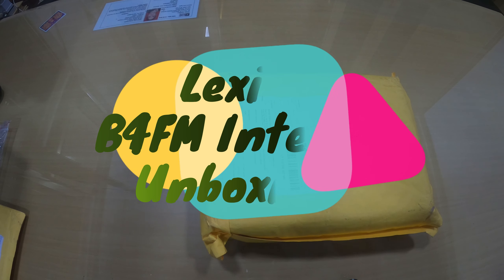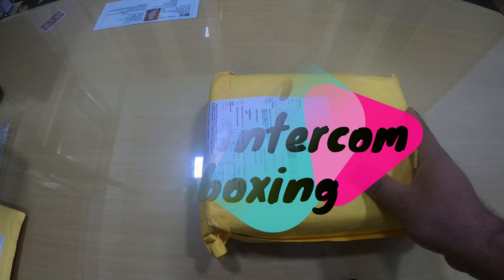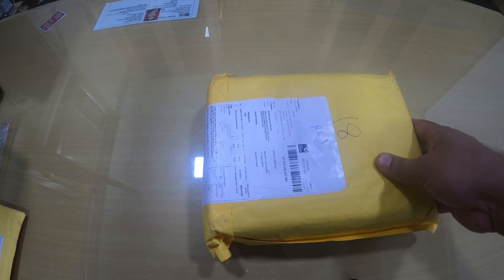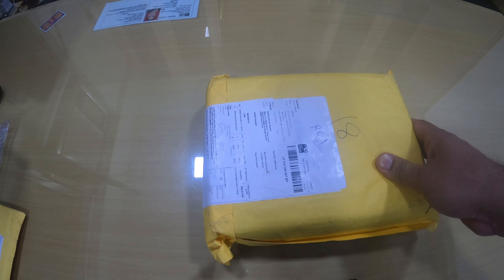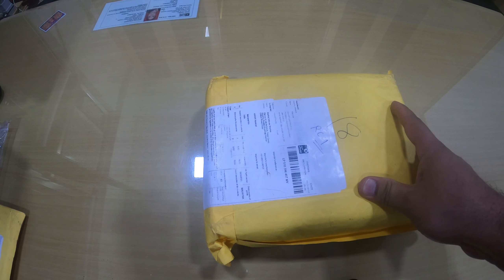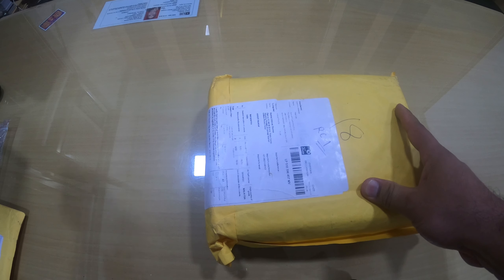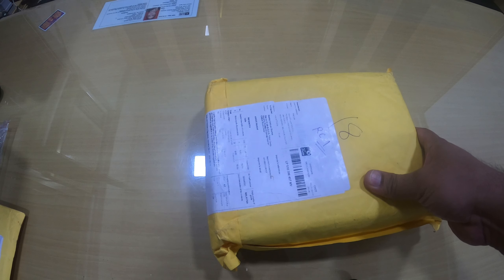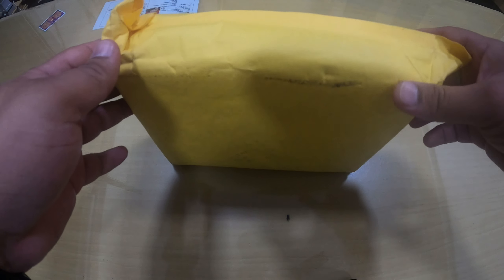Today I'm going to unbox a Lexin B4FM intercom system, which is basically used in your helmets. This is a good device for those who go for long rides and are not very comfortable picking up the phone while on the ride. Once you install this, it connects to your phone via Bluetooth and you don't need to pick up the call — it automatically picks up the call as soon as it is received.